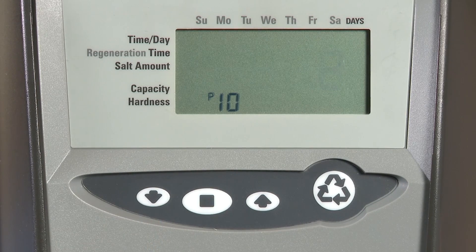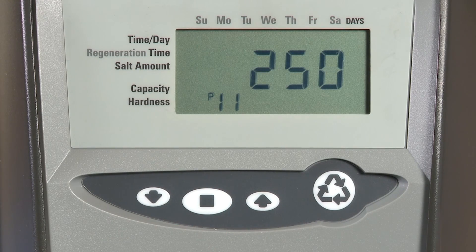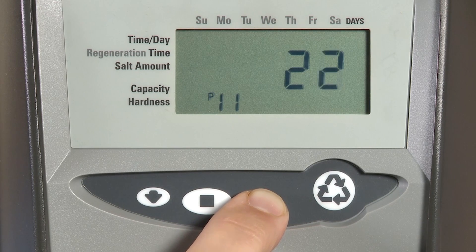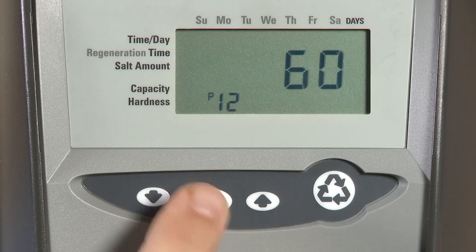Select what you want the display to show and press the set button. P11 is our service interval. This can be adjusted to display a service interval on the control, ranging from zero months (off) all the way up to 250 months. It uses a 30-day month calendar. Once you have the number of months selected, press the set button to advance.